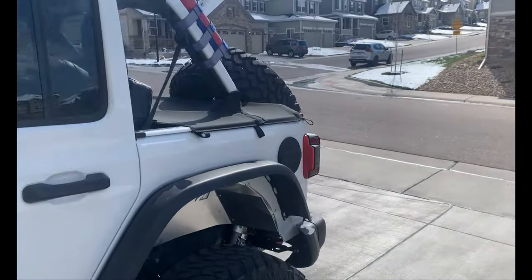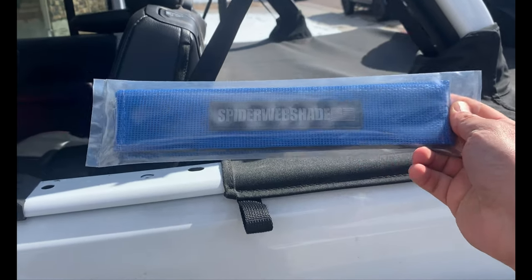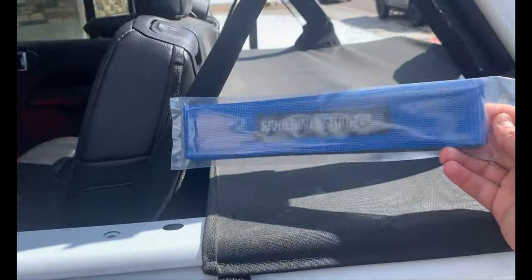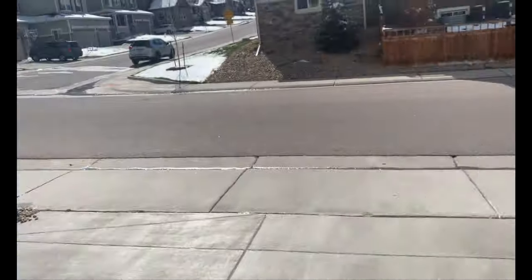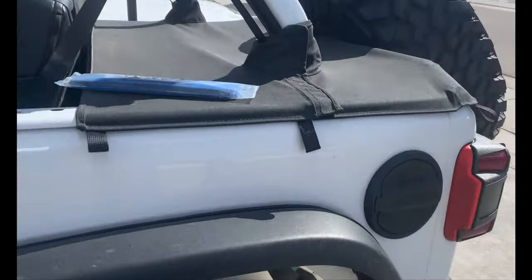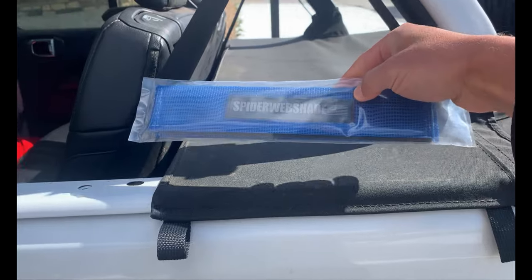Just a quick video today about the spiderweb shade seatbelt silencers. Today's gonna be nice but it's gonna be crappy the rest of the week, so I can't do any of the bigger projects. I figured I'll put this on real quick and see how it all fits.